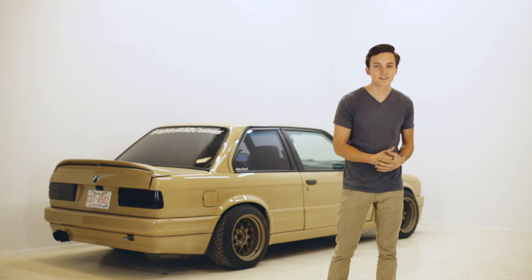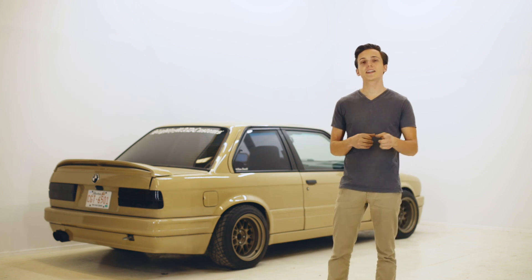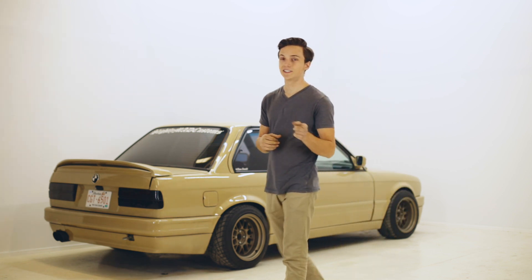Now that we've got the LS mounted into the car and most of the big problems out of the way, I will see you in the next episode where we cover all those final details.